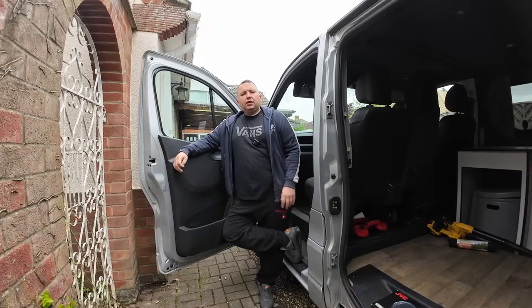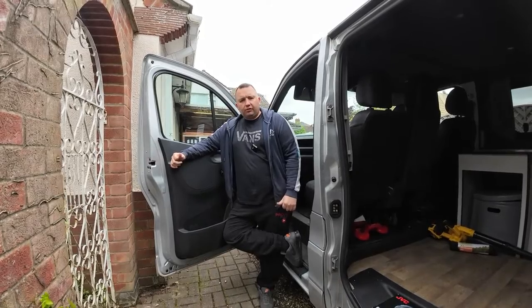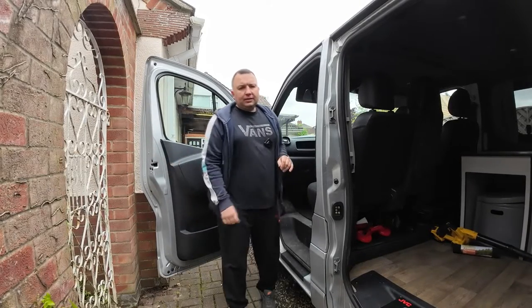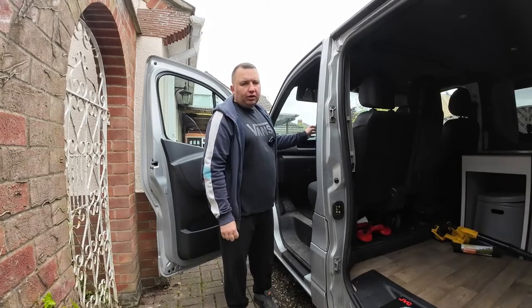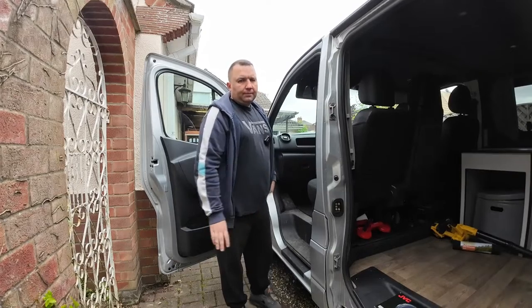Right, here we are again folks, welcome back. Today we're going to be doing a little modification on the inside of this Vauxhall Vivaro. What we're doing today — if you remember a few videos back — I actually put my own aftermarket stereo in this van with the hands-free which connects to my mobile phone and everything.